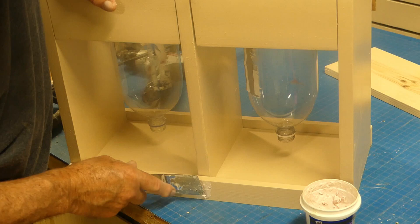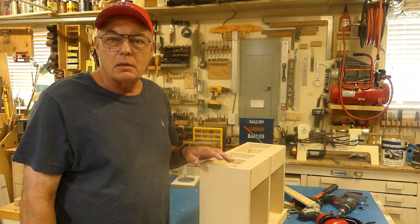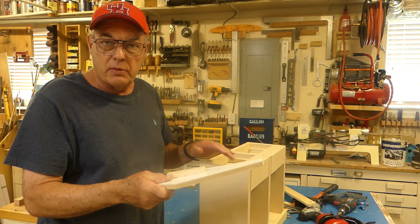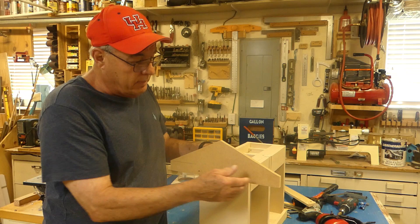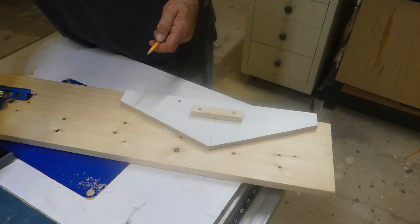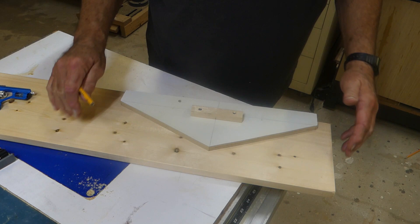Now the bottom is mostly finished, so let's move on to the top. I've cut a sample piece to test the roof angles — I think this will work really well, though I'll make it a little longer for a nice overhang to protect the seed cavity and keep it dry. I'm cutting this out of a piece of one-by-eight, getting two overlapping pieces — one here and one there.